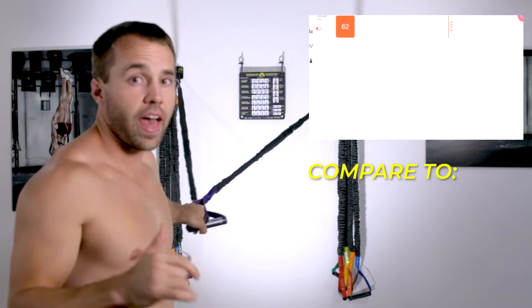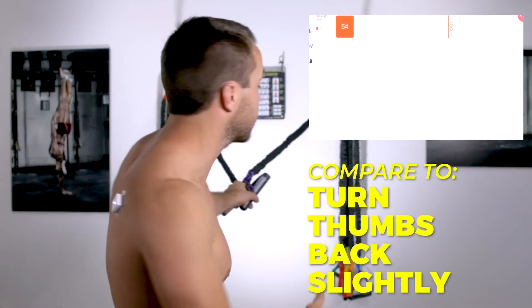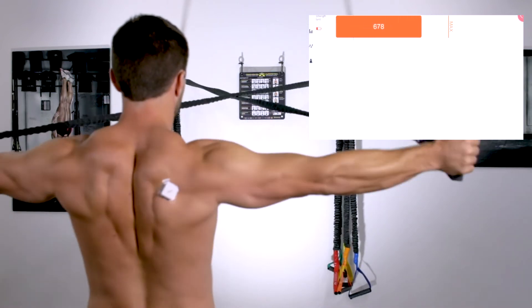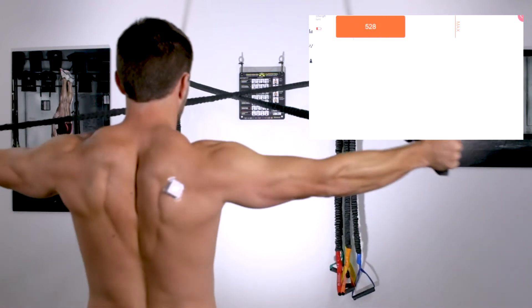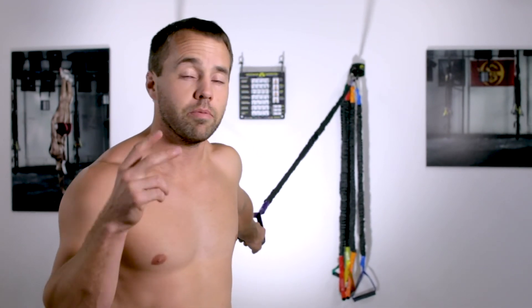Now let's compare that to what happens when I create external rotation — I turn those thumbs back slightly. As you can see, it's a subtle difference, but I get a lot more muscle activity from that rotator cuff, and that's going to be important to improve my performance and keep my shoulders safe.